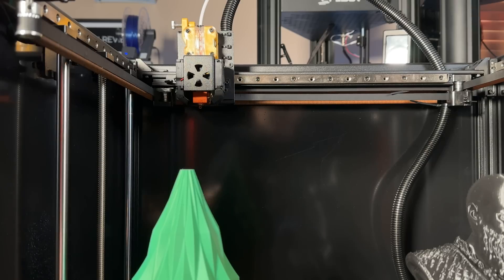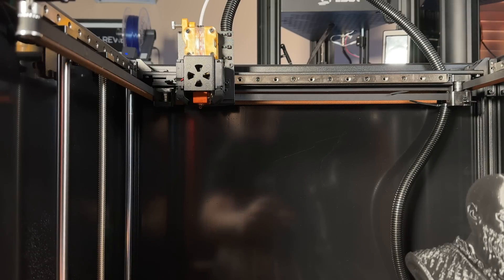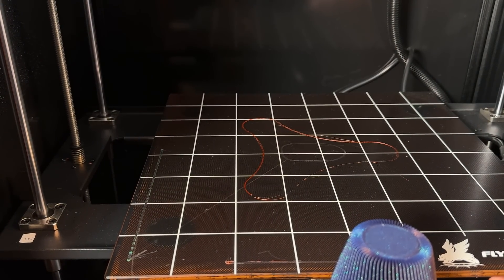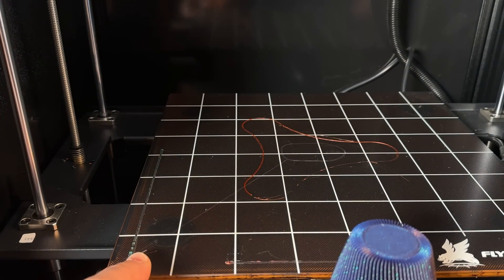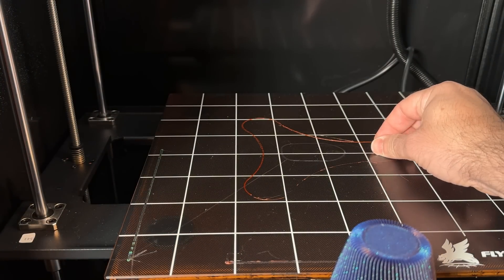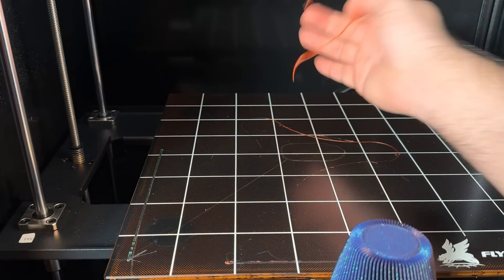It is a Core XY printer. The bed is a glass bed — it is not removable; you cannot separate it. It's a one-piece solution, so I don't know if you'll be able to put a PEI sheet on here. The heating element that rests beneath the printer bed is also included, so if you have to replace it, you have to replace the entire thing. Prints come off easily though — I haven't had a lot of sticking.